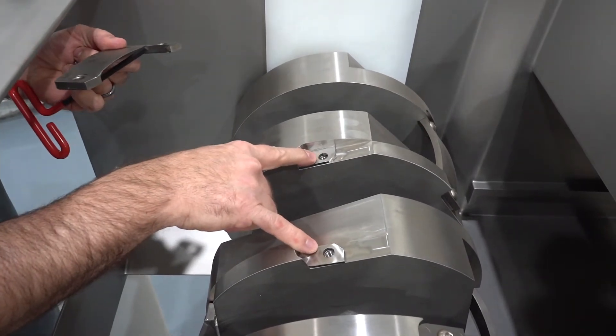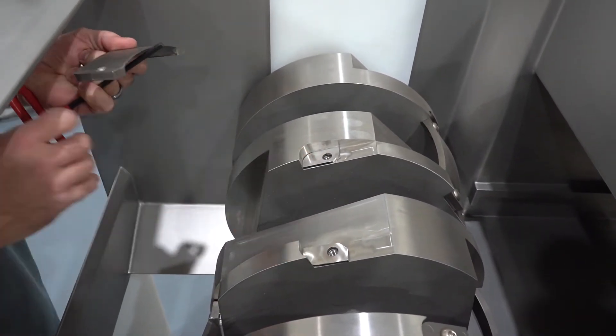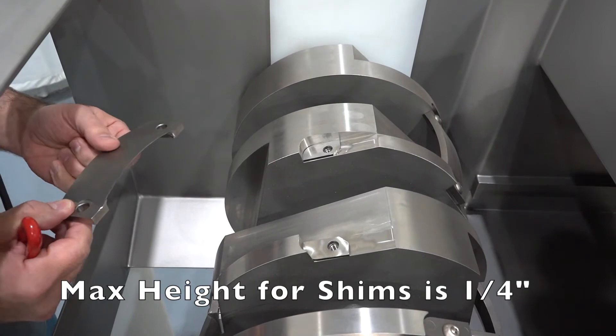They must be used in matched sets, and a maximum shim height of a quarter inch is allowed.